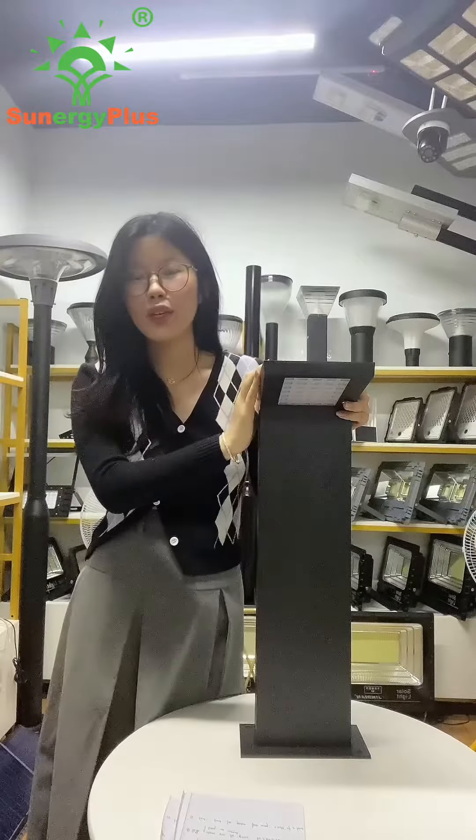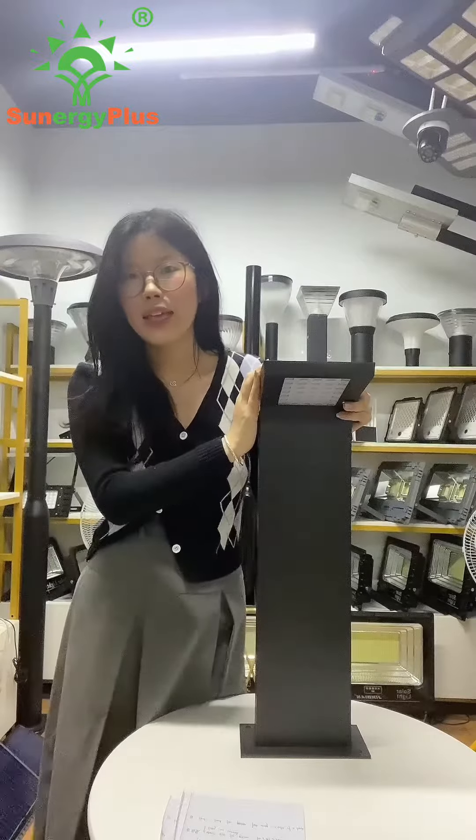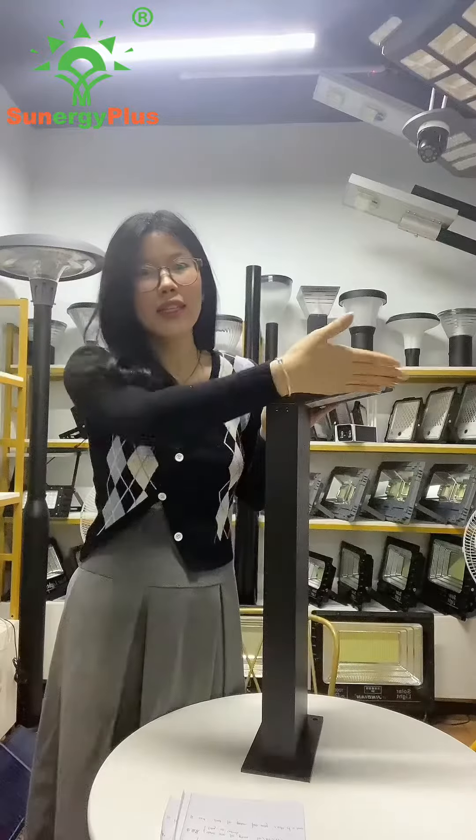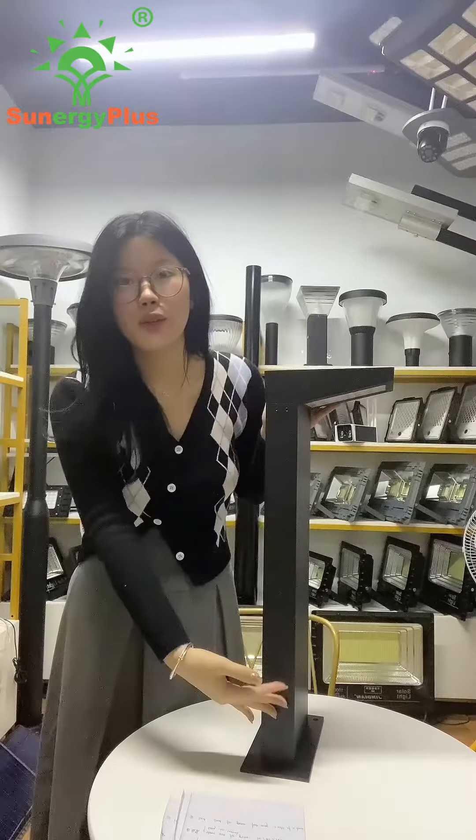Hi everyone, this is Chani from Love and Solar. Today I will introduce a new product for you. Look, this is our 7-shaped solar ball light.